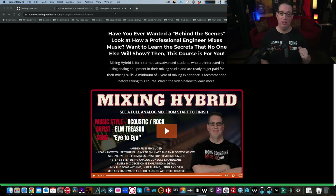Hey everybody, welcome back to the channel. Today I'm super excited to tell you about the new release of my new mixing course called Mixing Hybrid Acoustic Rock. I want to spend a little time with you telling you about this course. It is coming on pre-sale in just 48 hours, two days from now. I want to tell you what makes this course different from any other mixing course you found on the market.